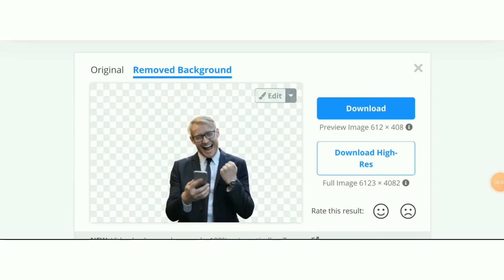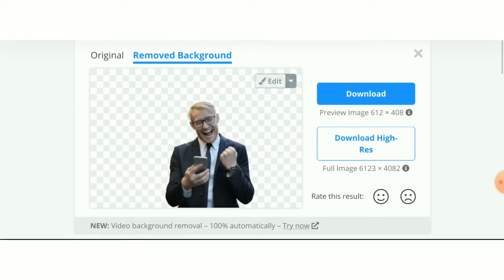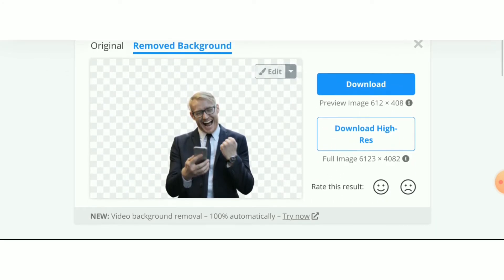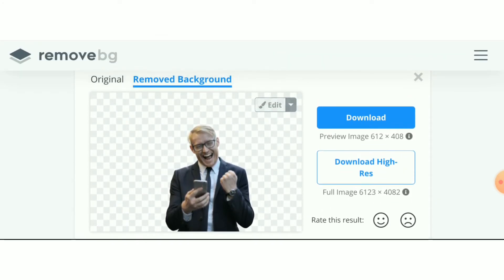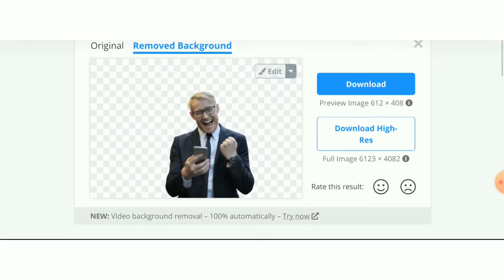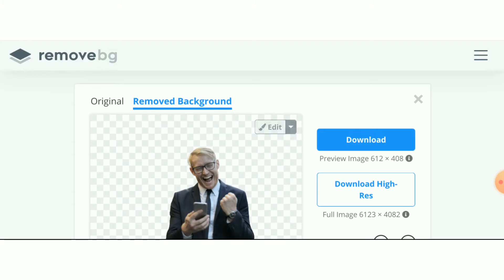I'm going to show you a software that will do this for you just by clicking a button. Once we upload the image in the site, we see just how amazingly and easily it has cleared the image for us. All we have to do is press download and we're completely done. We give the image back to the person that ordered it — the image without a background — and you have completed the whole entire order. Now I'm going to show you how you can get extra reviews and get 5 to 10 orders per day.